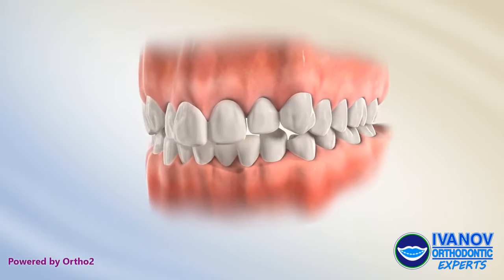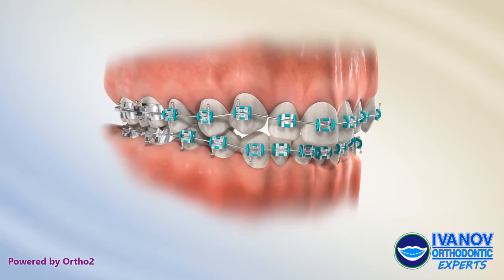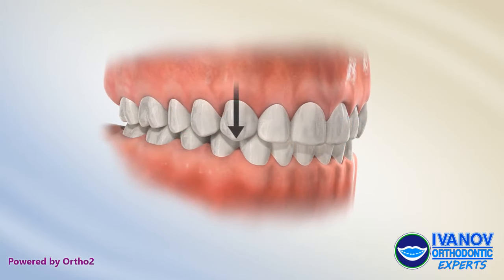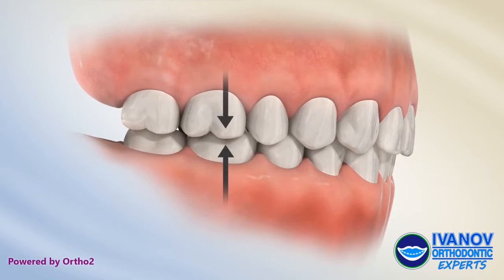Orthodontic treatment can provide normal occlusion, which means that the upper and lower teeth are biting together properly. Normal occlusion has the upper canines biting behind the lower canines, and the upper first molars biting behind the lower first molars.